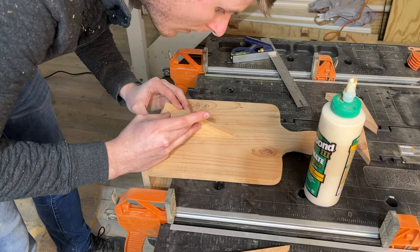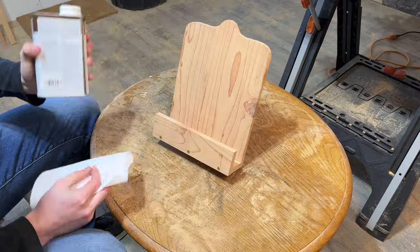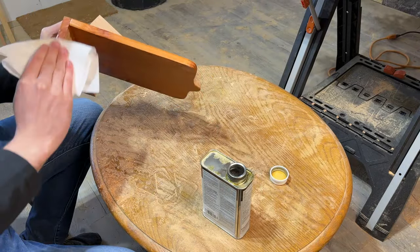Do one final sanding to clean off any marks that you may have created on the piece. You could call it done there, but you could also add a finish if you'd like. I like using Danish oil with a natural color on cedar. It adds a little bit of a wet look and deepens the natural red of the wood. Allow that to dry overnight.